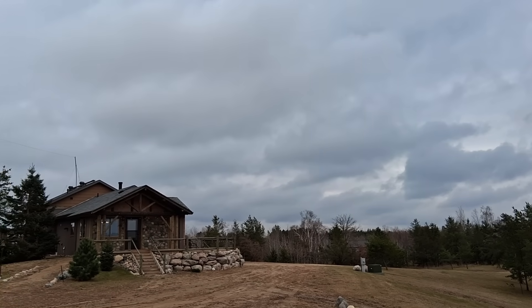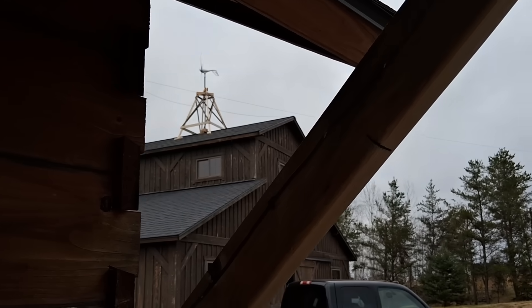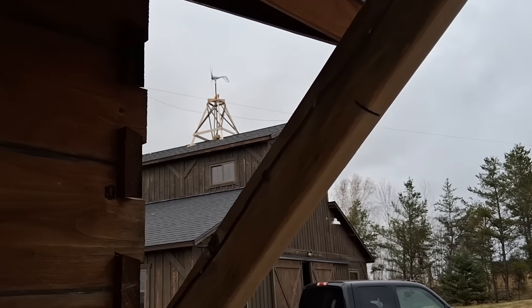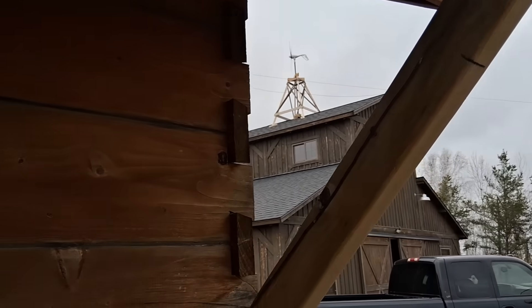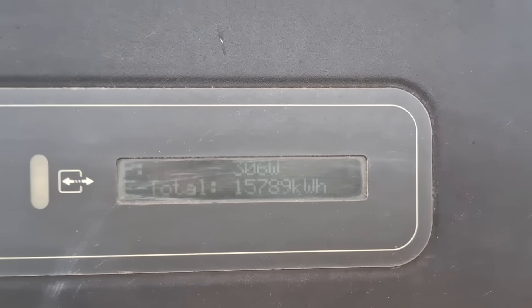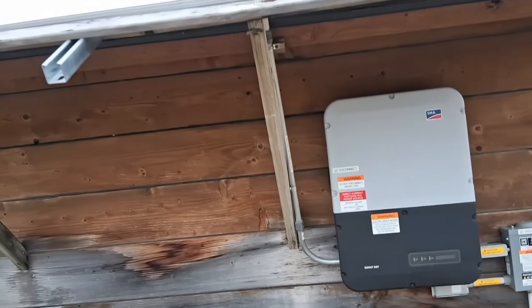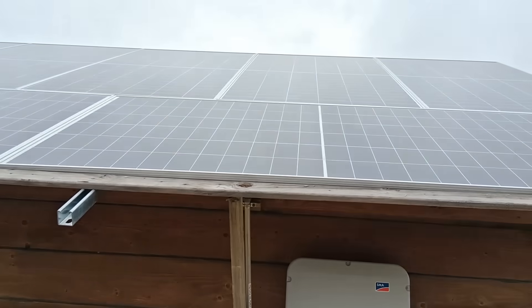On a cloudy day, the little VIVOR wind turbine is spinning away on top of the barn putting out a couple of watts, and I have my solar array on that same cloudy day putting out 307 watts — so we're still getting quite a bit of power out of these just on a cloudy day.